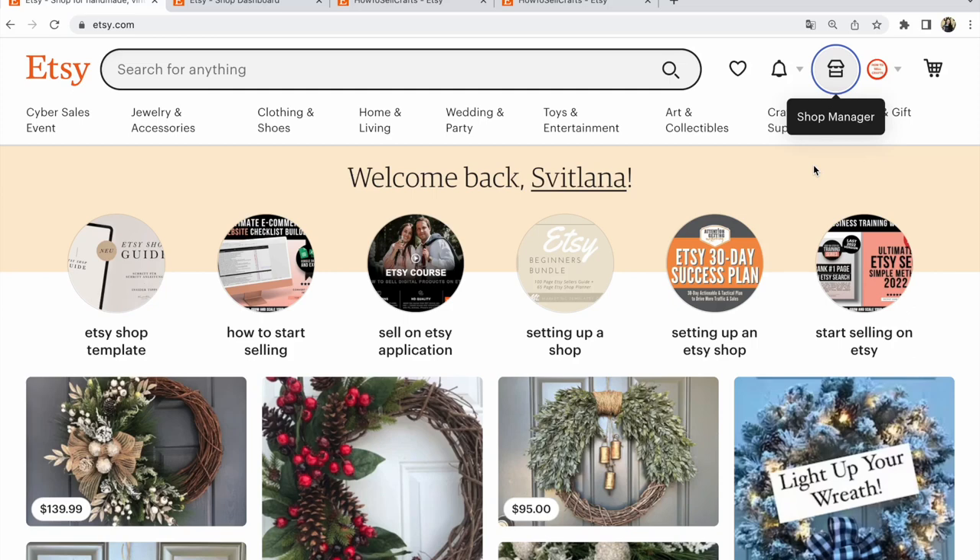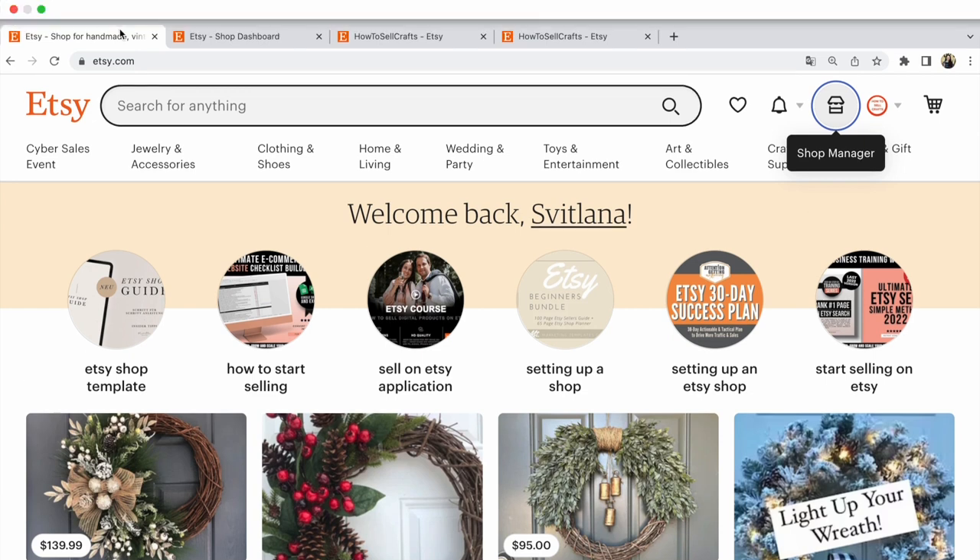Etsy. How to add a banner to the Etsy shop. Hi guys, with you Svetlana Prokhorivska, Etsy shop, how to sell crafts.